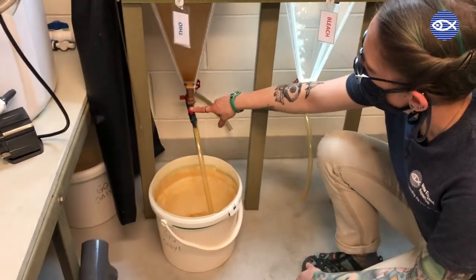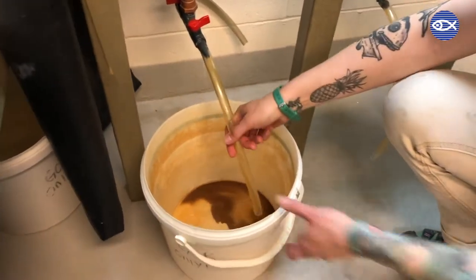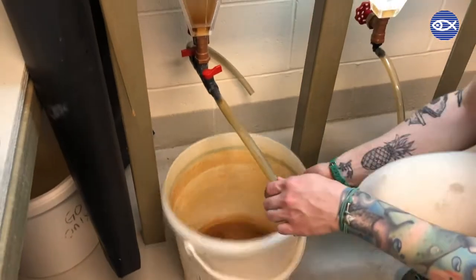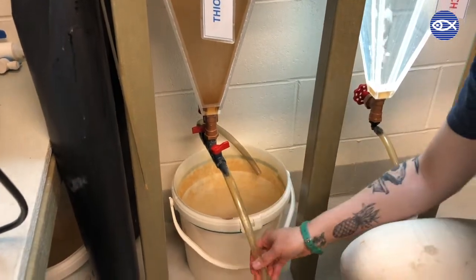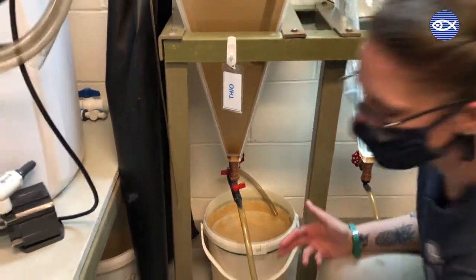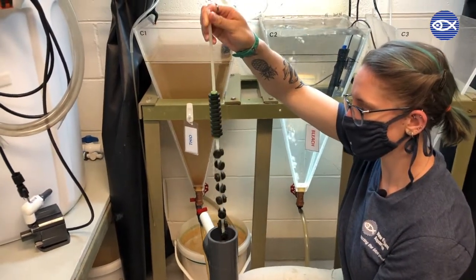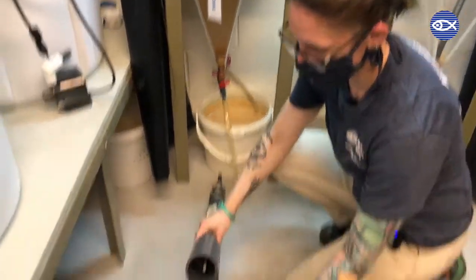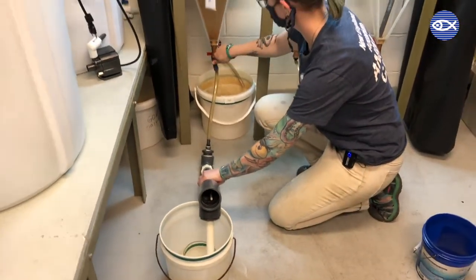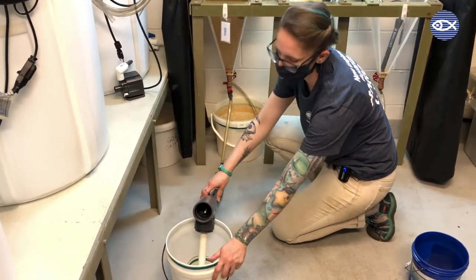We're going to purge the cysts really quick. These are just all of the shells that we don't need. There's usually going to be some shells leftover within this cone, which actually have a magnetic coating. So we use magnets to be able to separate them. The water in the cone that has the brine in it will go through the separator and all of the cysts that are still in there will get stuck on the magnet.